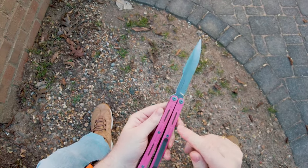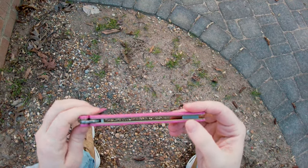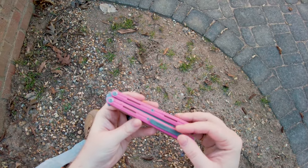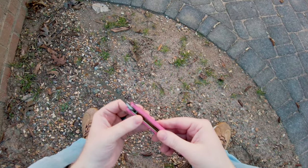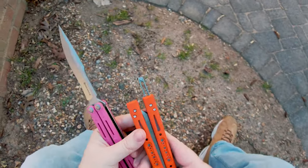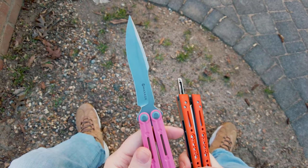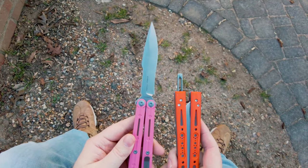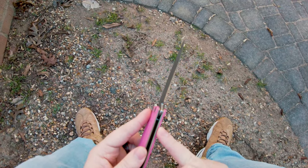Let's break down some specs. It's got titanium liners. I believe these weights in here are also titanium, though I would need a magnet to be 100% sure. The scales themselves are G10, and this is really nice G10 — super high quality. Honestly, even the G10 of the Wraith isn't as nice as this G10 on the Serpent Striker V2, and that is very impressive to me.